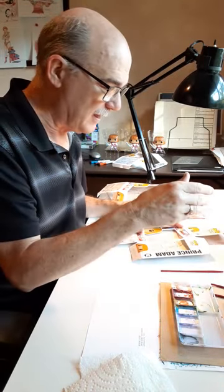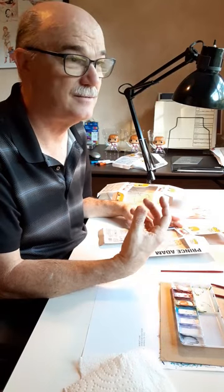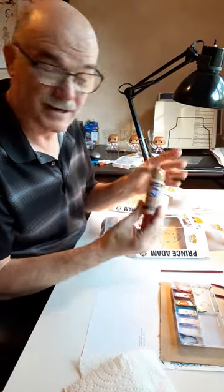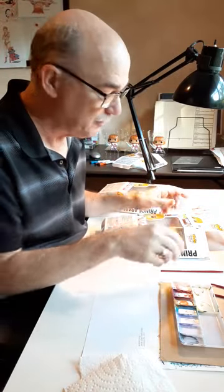Unfortunately, I don't have cell vinyl paint. That was exclusively made for animation. I am simply using craft paint, but it's liquid acrylic. It's a little less durable, but it still works.